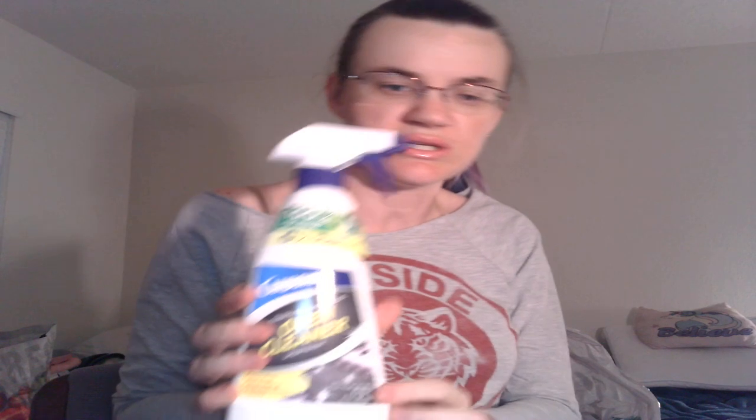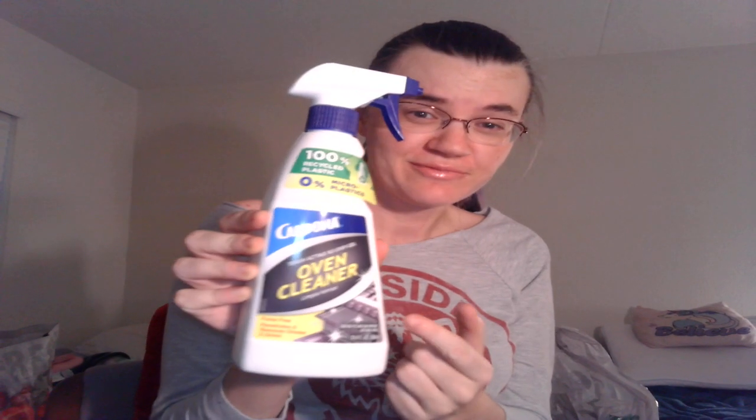I saw quite a few people hauling this too — it is Carbona oven cleaner. I don't have an oven, but I heard people saying it's just a really good cleaner, like for baseboards and things like that. So I thought I could just use it around my apartment as a general cleaner instead of as an oven cleaner. That's my plan with that.